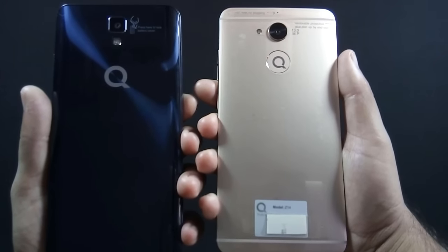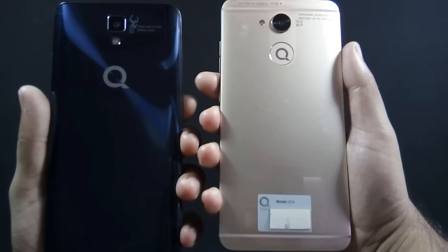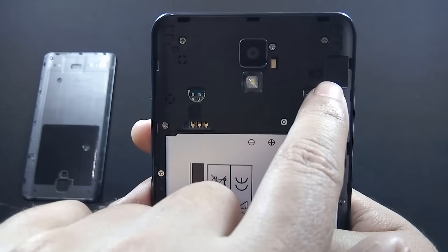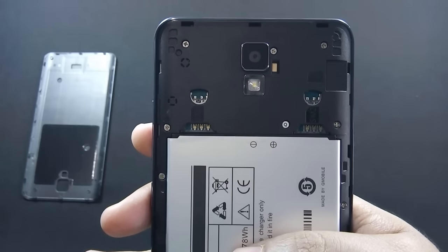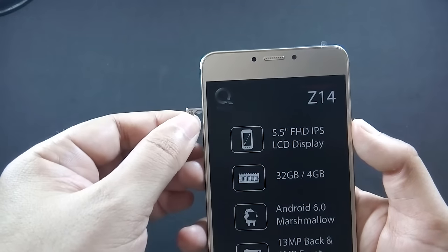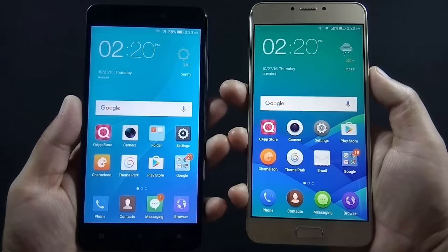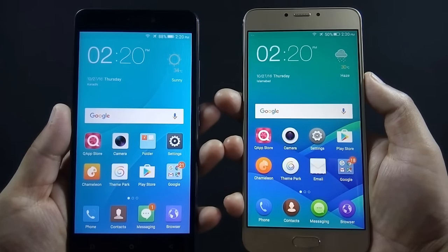On the other hand, Z14 has a unibody design with chamfered edges and looks very elegant. J7 has two dedicated SIM card slots and a separate micro SD card slot, so you can use both SIMs and micro SD card simultaneously. But on Z14 there is a hybrid slot, so you can use either two SIMs or one SIM and a micro SD card at a time.